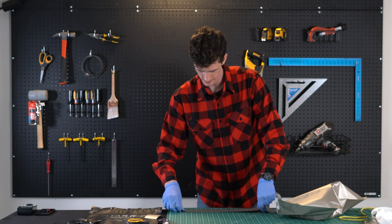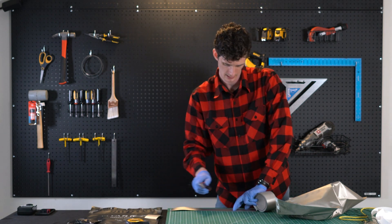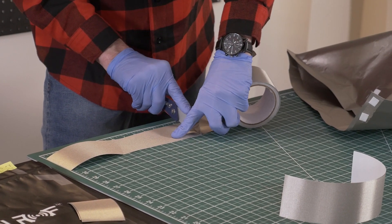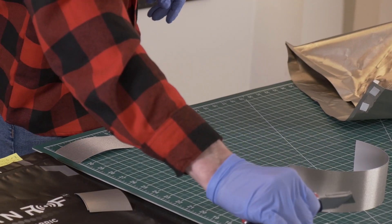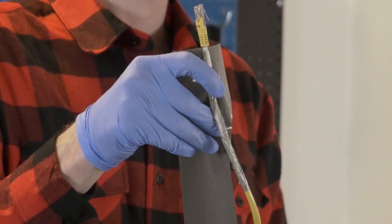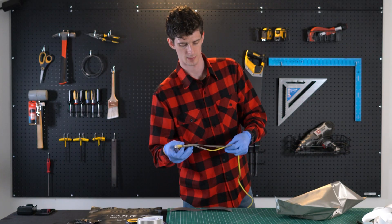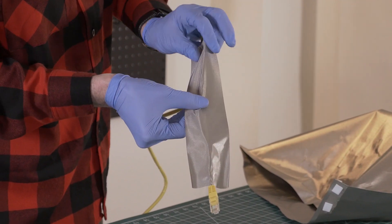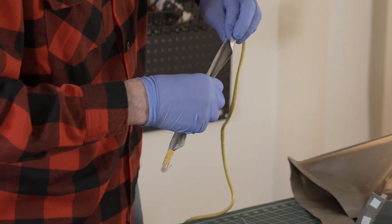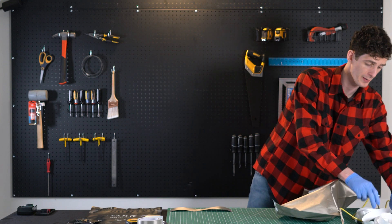We're going to cut 12 inches of tape. We're going to take our ethernet cable and just run it down the length of the cable and wrap it around. We'll also want to do that with the power cable.